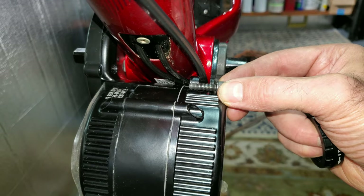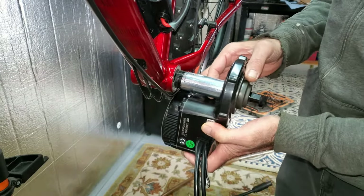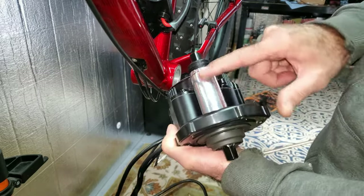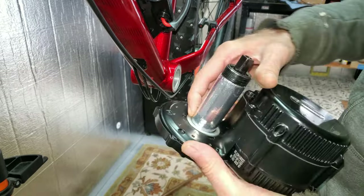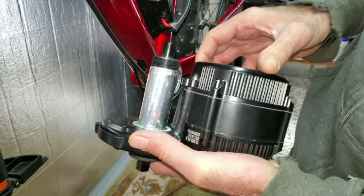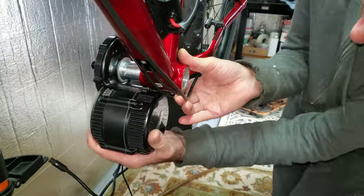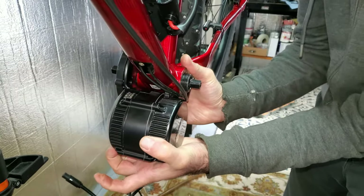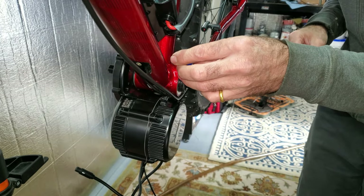I didn't like how loose this shaft was in this shell, so I got some aluminum tape and put about four coats lengthwise on it to try to tighten everything up — this is the stuff you use for regular ductwork. That tightened it up really nice; it doesn't flop around anymore. I'm going to put some blue Loctite on these threads.